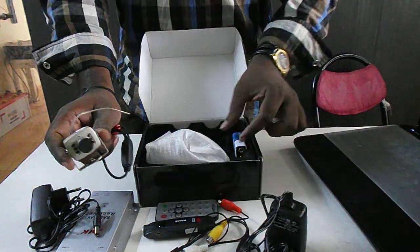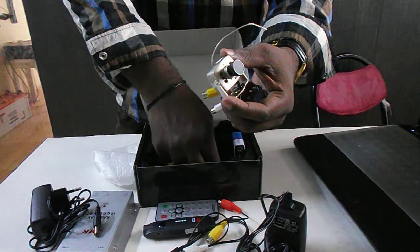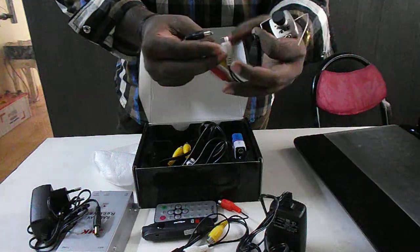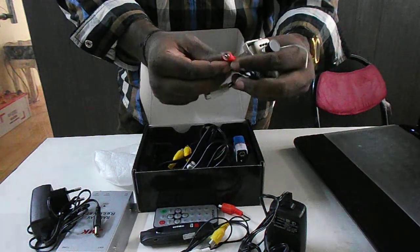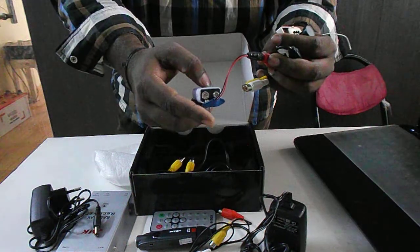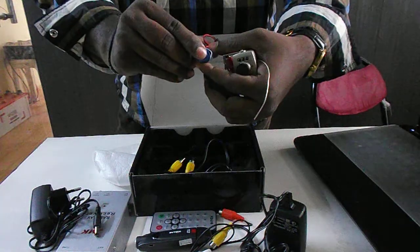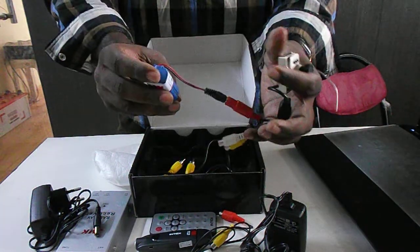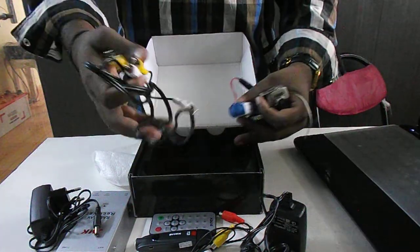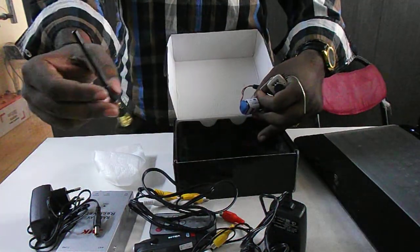You can directly connect it with power supply — up to 30V — or otherwise you can connect with a battery also for the wireless camera like this.